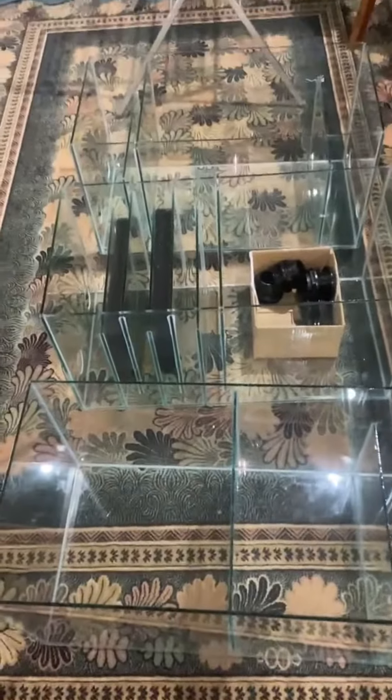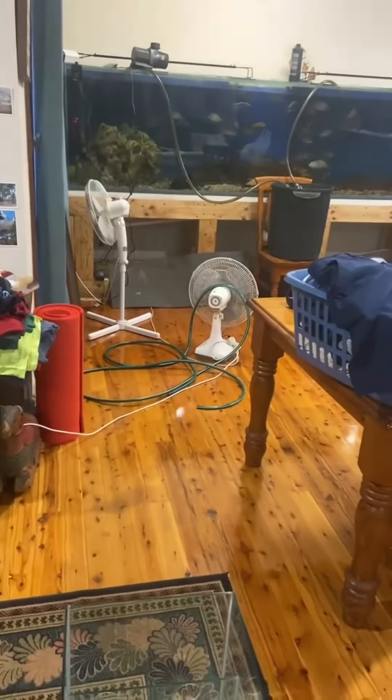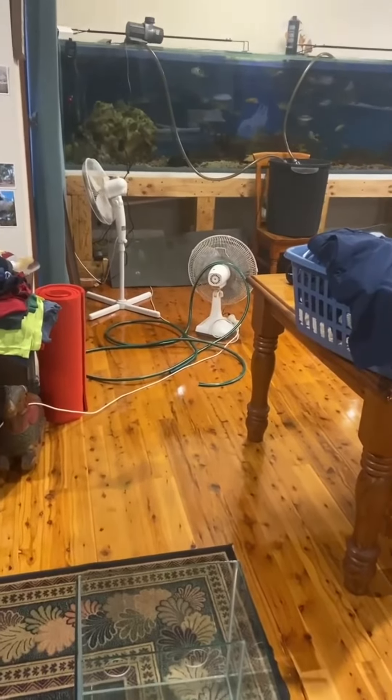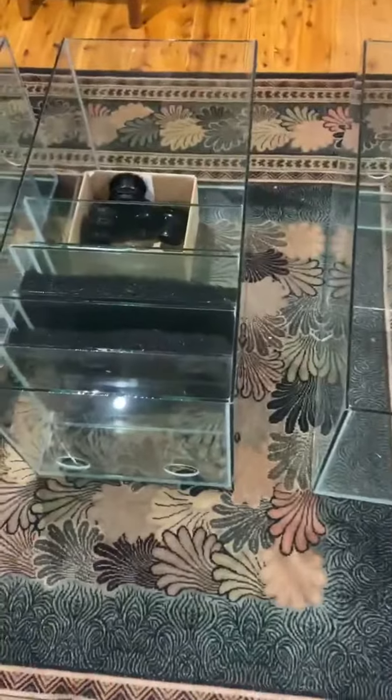I've got my three tanks and I'm ready to put them in under the ten-foot. Obviously drying it out, fanning it, running the heater, and I'm pumping another filter on at the moment.